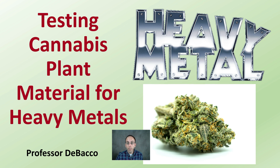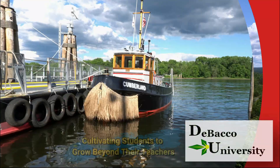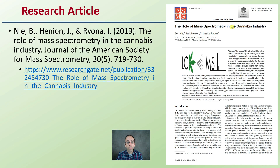On this DeBaco University video, we're going to be looking at testing cannabis plant material for heavy metals and some research articles surrounding this particular topic. Let's get into testing cannabis plant material for heavy metals. We have one scientific article here providing a brief summary on the following slides, as well as a couple of other research articles provided in this video lecture.